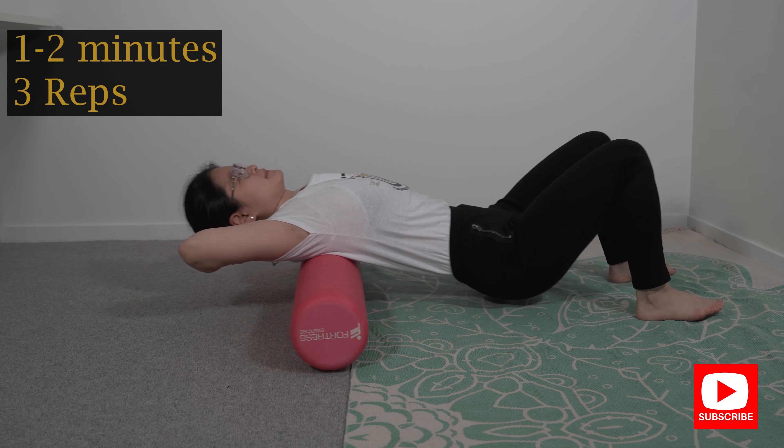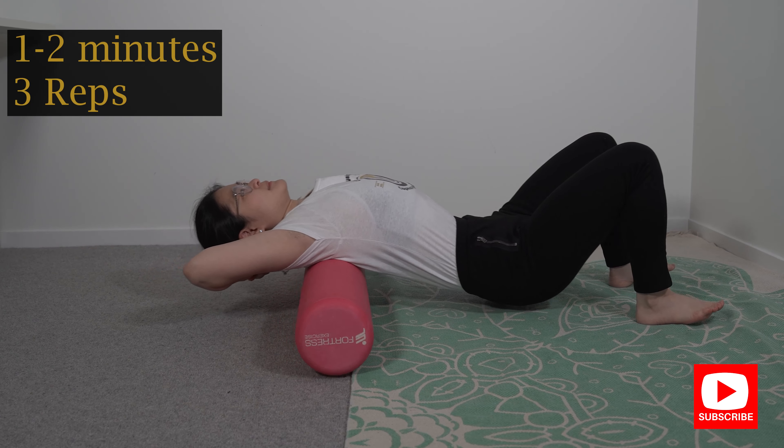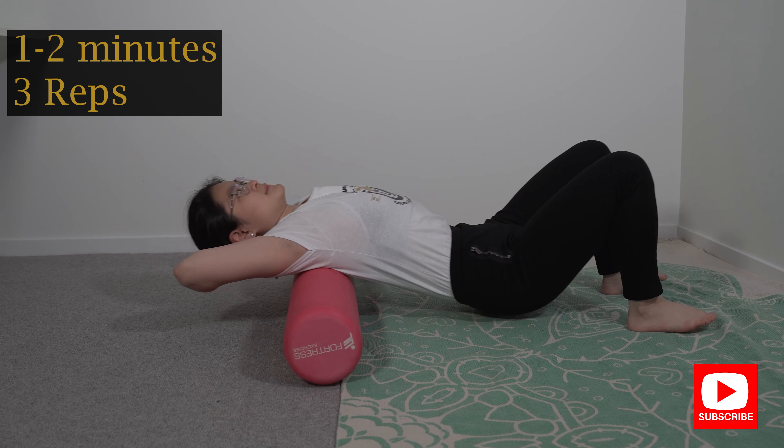You should feel this stretch either at the front of your chest or at the back where your spine is. Do this exercise for about one to two minutes and repeat it for two to three repetitions.